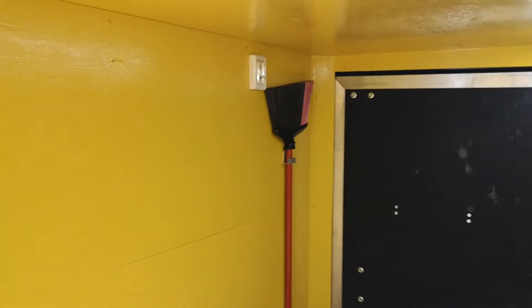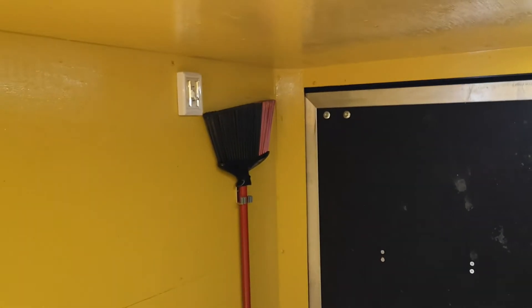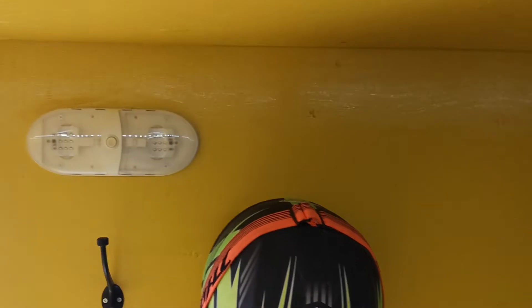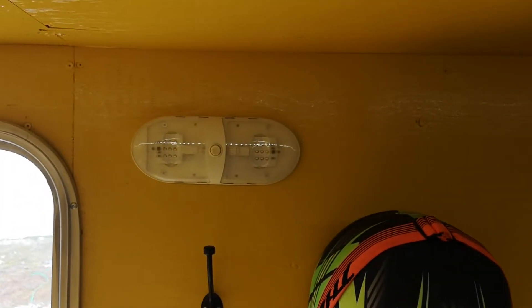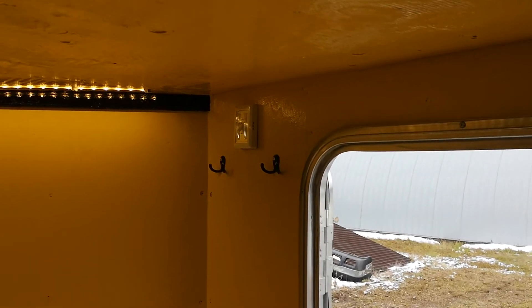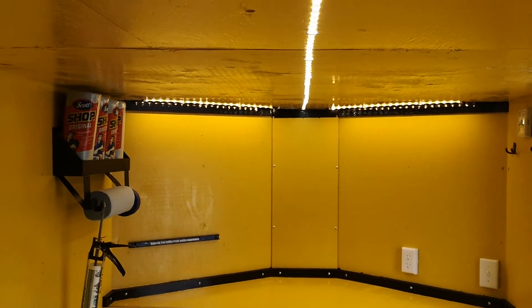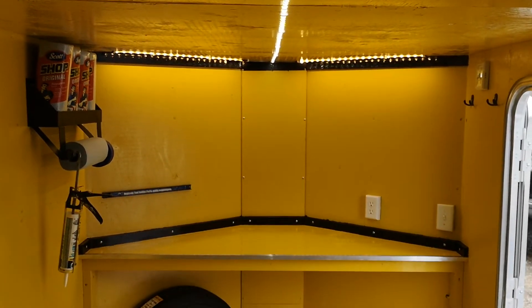I insulated everything with one-inch styrofoam insulation on all the walls and the ceiling. We have e-track mounted on the floor, a couple of battery operated lights that turn on when it's plugged into the truck, another battery operated light, and LED strip lighting on the ceiling running down the center.